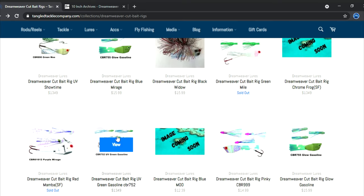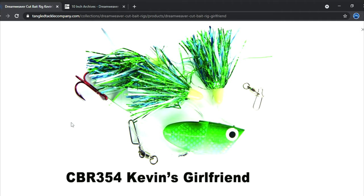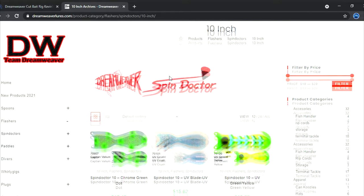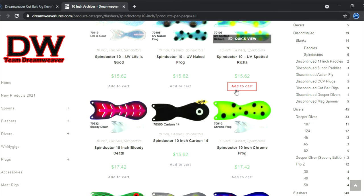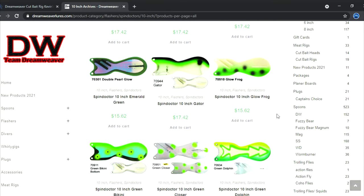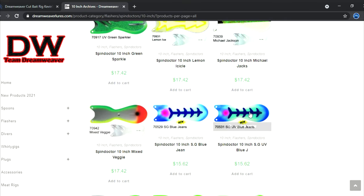Green Gas is a great one. The Did-It — by the name you can figure out that it likely works with Kevin's Girlfriend very, very well — and it does. Works fantastic with Kevin's Girlfriend. Let me scroll through here to go over some of these Dream Weaver spin doctors we have on the TangleTackleCompany.com website and give you a heads-up on some of my favorites for meat rigs.